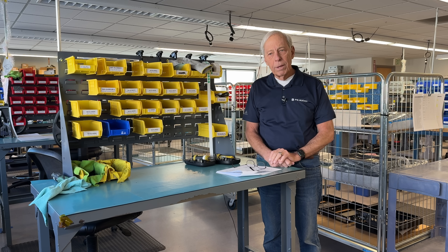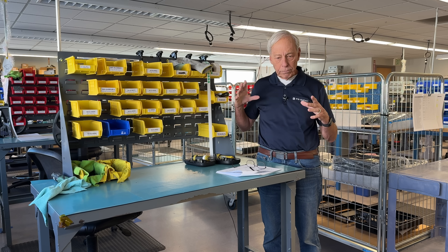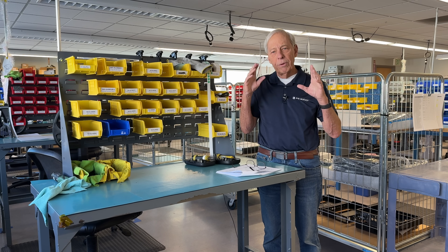On electronics, we have capacitors. Capacitors in particular need to form — a process where, under use, their dielectrics fill in all these holes and they form.